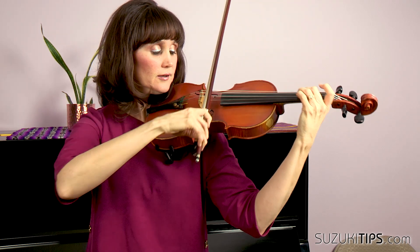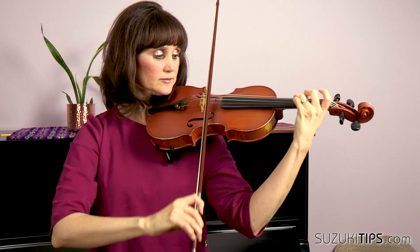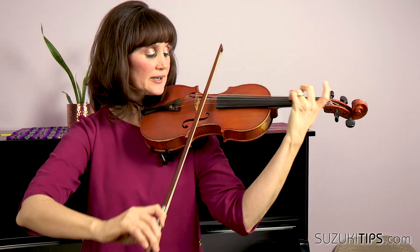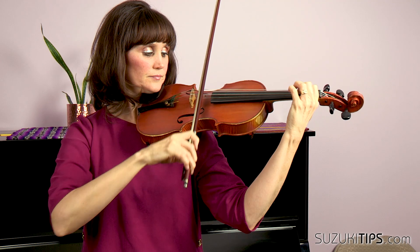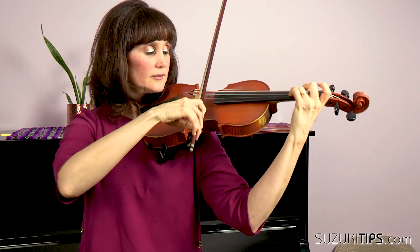Pull tip — two, three — circle and set at the frog, make sure everything is relaxed. One, two, three — hop the three, same as the beginning, pull evenly. One, two — circle and set. Check — listen for the ringing G. Save your bow — one, two, three — and then you're back.